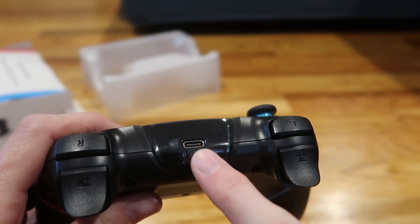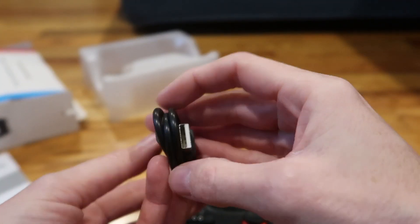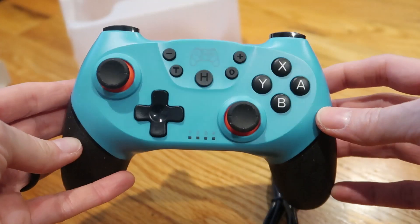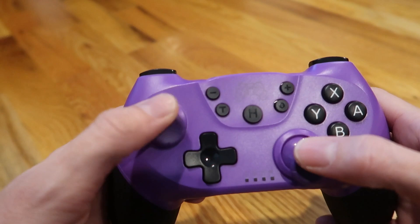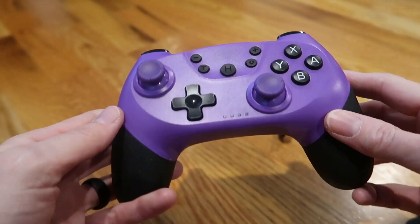The off-brand controllers are rechargeable — no batteries needed. They come with a charging cord, just a standard USB Type-C. I love the colors and they make several color options. There is a charging port and a wired device port on each one.